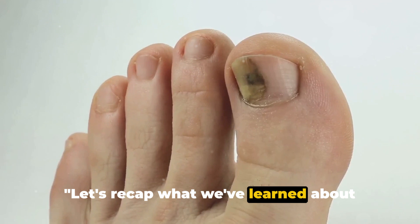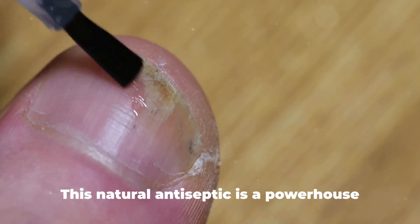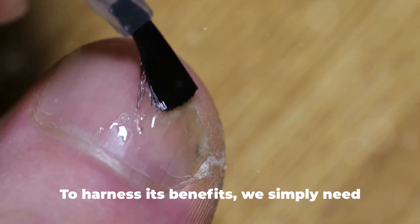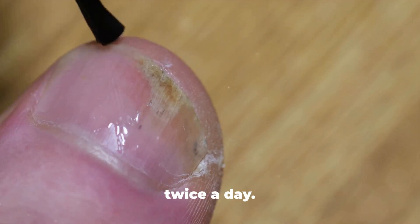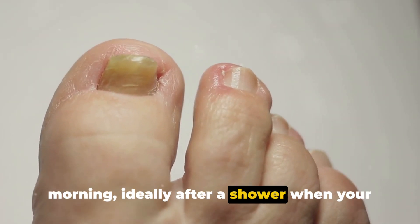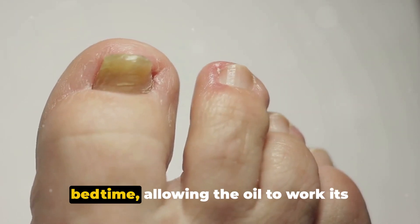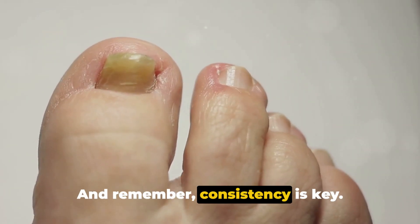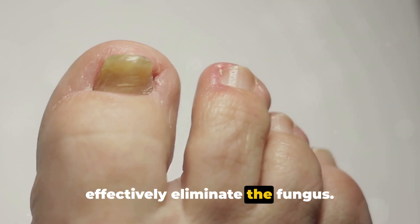Let's recap what we've learned about these two home remedies. First, we dove into the world of tea tree oil. This natural antiseptic is a powerhouse when it comes to combating toenail fungus. To harness its benefits, simply apply it directly to the affected nail twice a day — the first application in the morning after a shower when your skin is soft and more receptive, and the second before bedtime, allowing the oil to work its magic overnight. Consistency is key; regular application is essential to effectively eliminate the fungus.